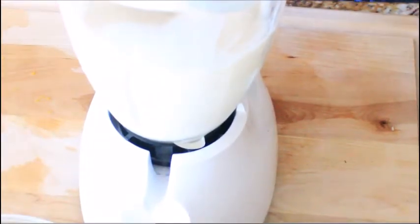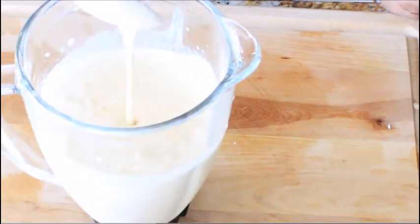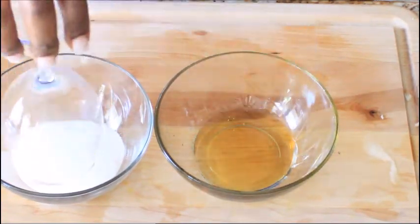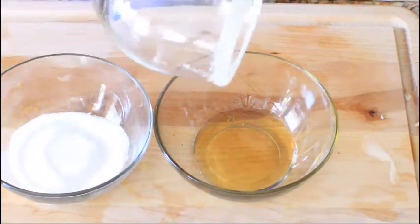We're going to go ahead and blend this to get it nice and smooth — and this is the consistency it's supposed to look like. Go ahead and be a little fancy if you want. I decided to add a little honey to the ring of the glass and sugar just to make it look pretty.